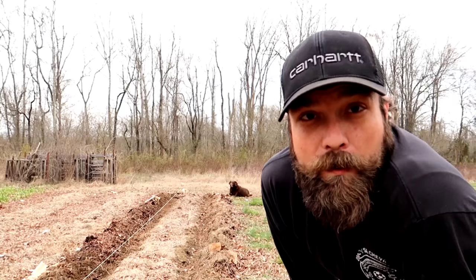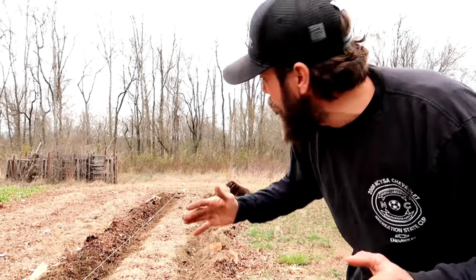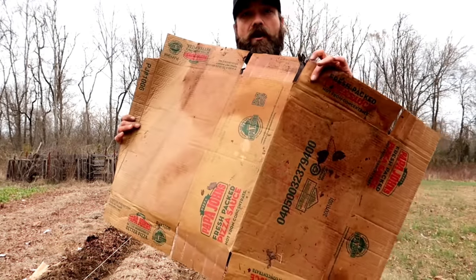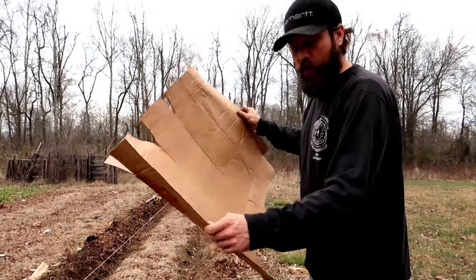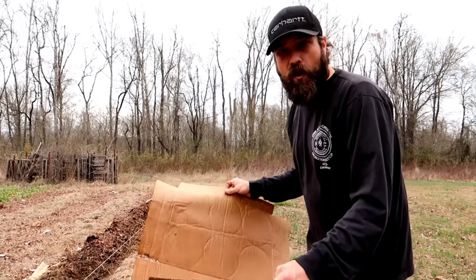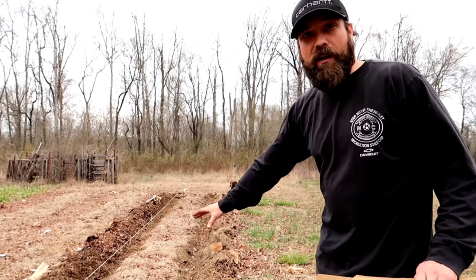Now I've got one more step to show you that will help with the germination of your seeds. A lot of people do this with wooden boards, but I'm not gonna use a wooden board — I'm gonna use something I already have. I don't have 30-to-40-foot-long boards to cover all my beds, so I'll use something else: cardboard. We're going to cover the trenches we just planted with carrot seeds with cardboard. It'll keep the seeds nice and moist — carrot seeds need to stay moist the whole time before they germinate. You cover them with cardboard, keep the moisture down there so they germinate, then pull it off so they can grow. I could cover with the mulch here but it could smother out the seeds.